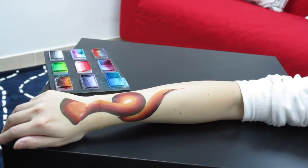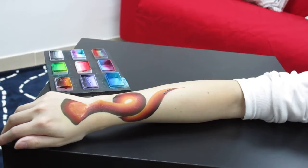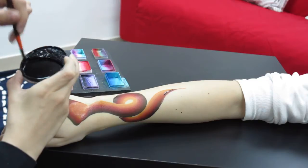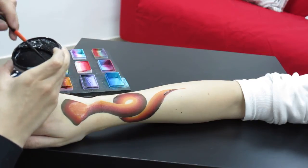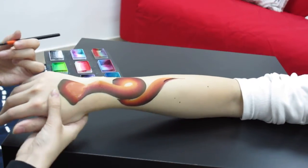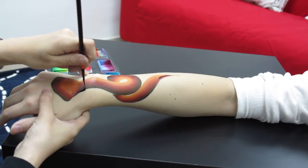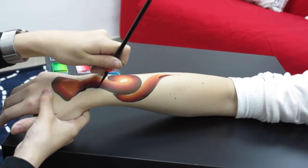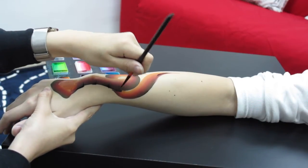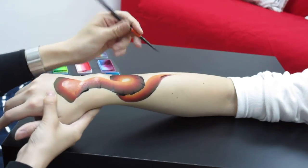And what we need to do next is to do the outline of the snake. I'll load up the black with my number 2 brush using the Diamond FX. Do the push here. Push and level. Push and level. I'll just follow the shape of the snake.